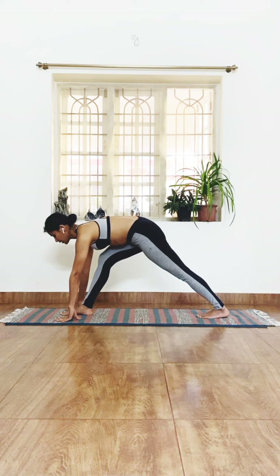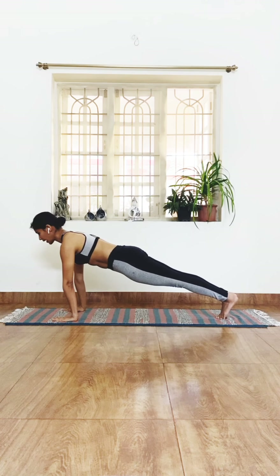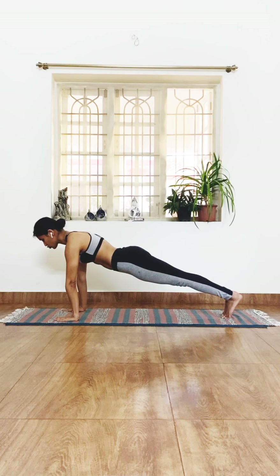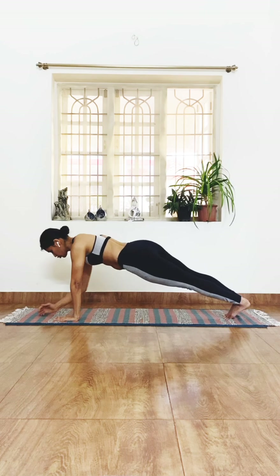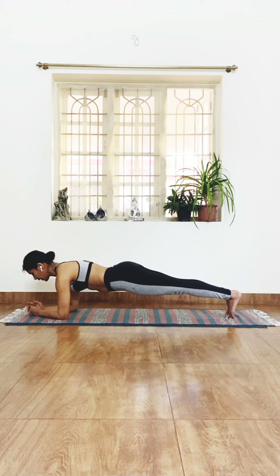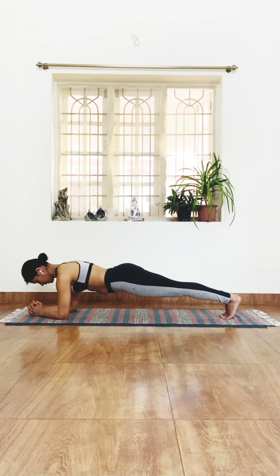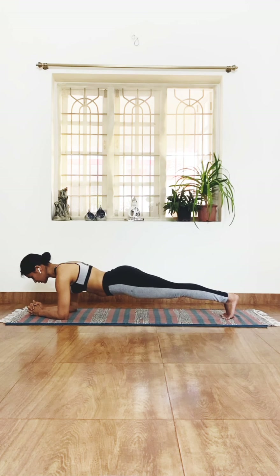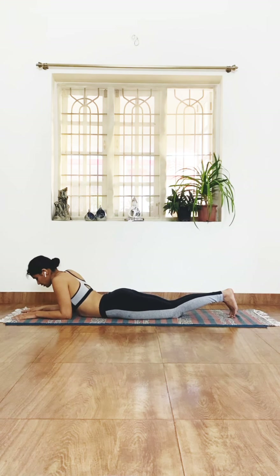From here, take the right leg back and come to a plank — hold the plank strong. Drop down to a low plank on the elbows, keeping your body strong and the entire body active. Hold for a couple of seconds — we're working the entire body here. Then drop the knees down.